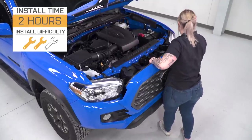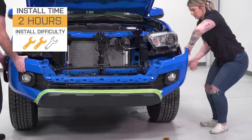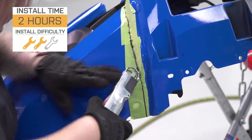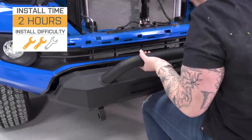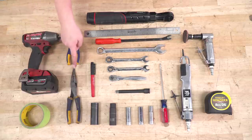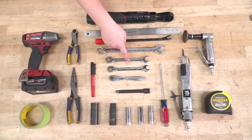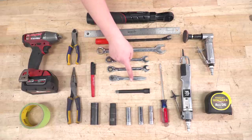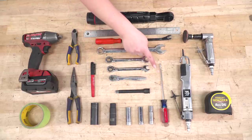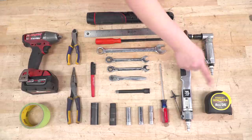When it comes to install, this is going to require a little bit of modification — just some trimming on the bumper. It's nothing huge, so I'm gonna give it a two out of three wrenches on the difficulty meter — nothing you can't do in your driveway or garage in about two hours with some basic hand tools. The tools I used for my install are an electric ratchet, a straight edge, a pop clip removal tool, side cutters, an impact wrench, painter's tape, needle-nose pliers, a marker, an 18, 13, and 12-millimeter wrench, a quarter-inch drive ratchet, a 5-inch extension, a 19, 14, 13, 12, and 10-millimeter socket, a flat-head screwdriver, a body saw, an angle grinder, and a tape measure.